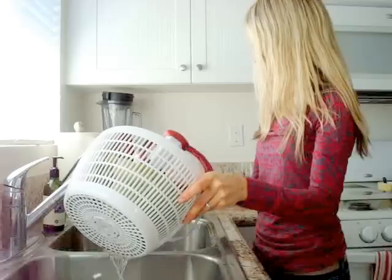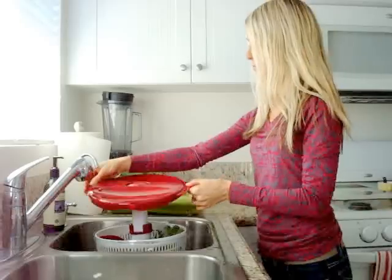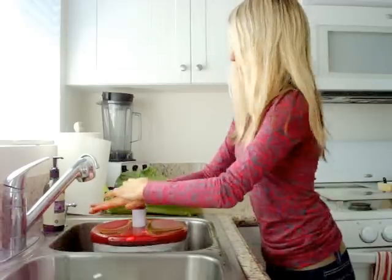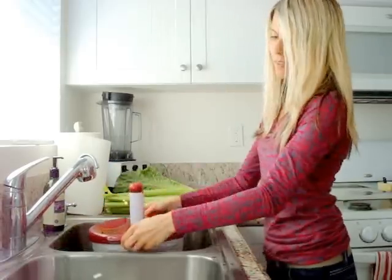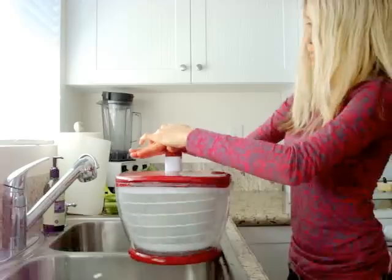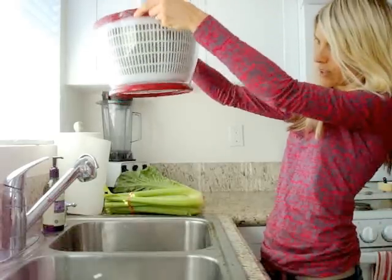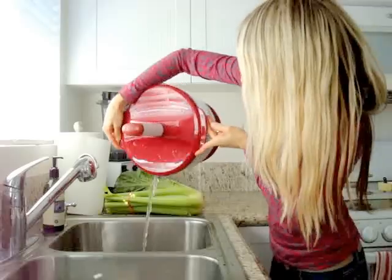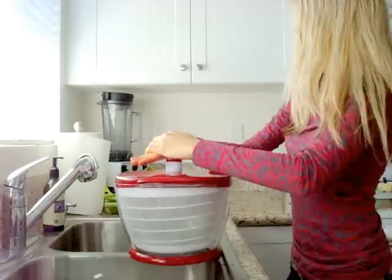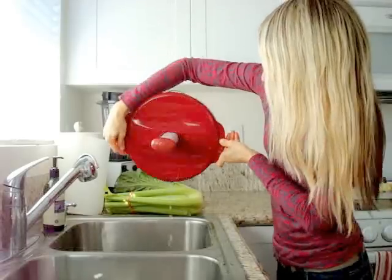Quick little spin. So after that, you take the lid and put it on top. This is a great arm workout — you just push down and spin it. Then all the excess water comes pouring out. It's got a little spout there where you can drain it. Scoop it again — a little bit more water came out.